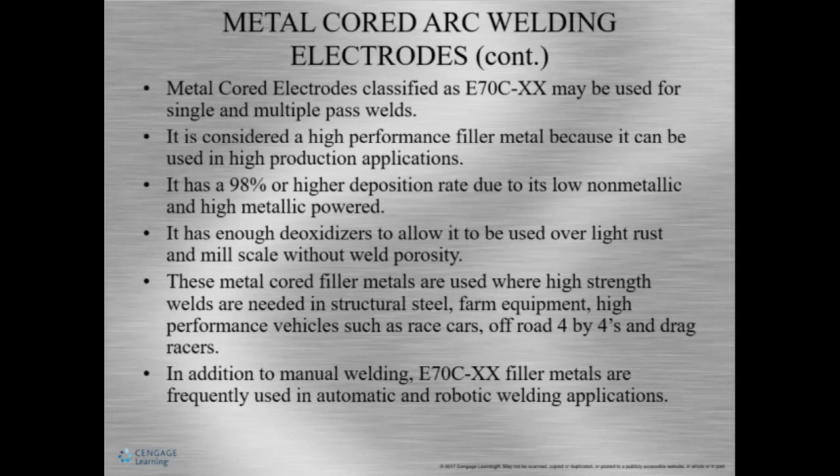Metal core electrodes have a higher deposition rate because they have low non-metallic components, and the arc is really highly powered. The classification is E70C-X. We talked about C earlier — C is for composite. You don't have to understand all of the uses, but just be aware of some of the cases. You might not use this very often, but you need to know that it's there.